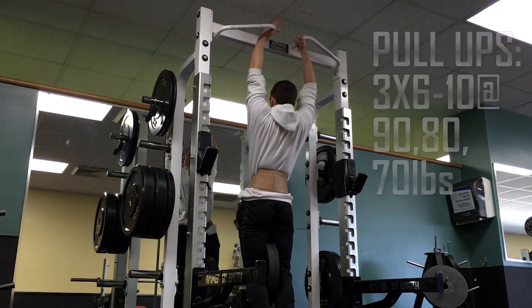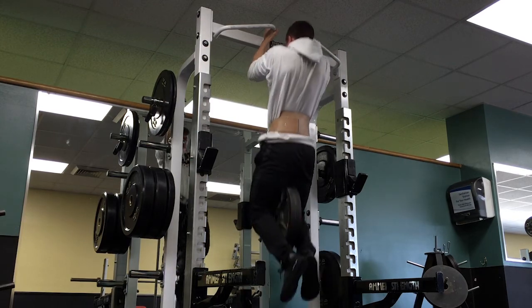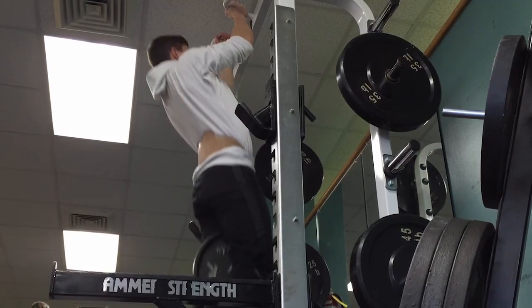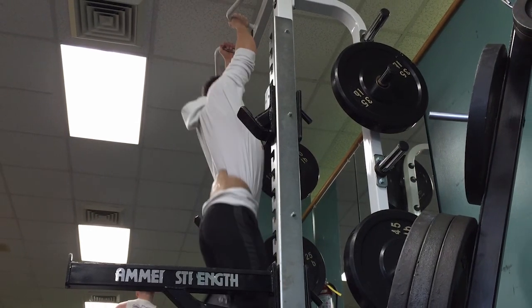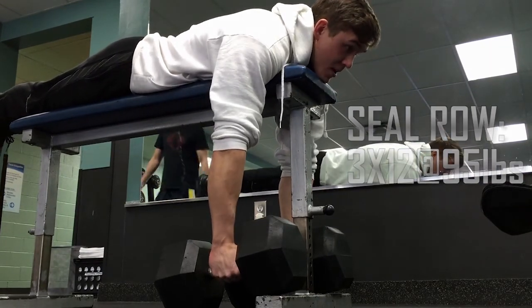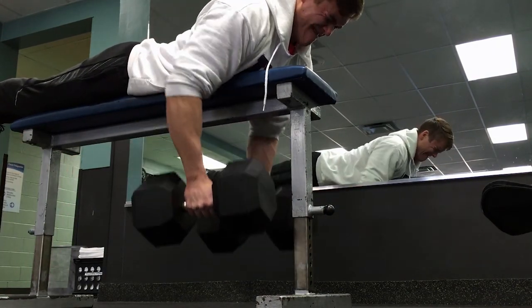The program I'm running now is my own pull-push-legs repeat program. It's a daily undulated program which means that each day is different — whether it's different exercises or different rep schemes. There's a pull-push-legs A and a pull-push-legs B, and this is pull A which is hypertrophy based.